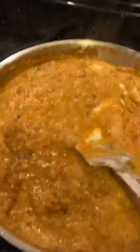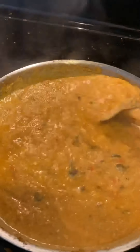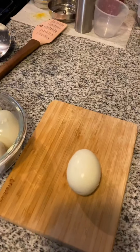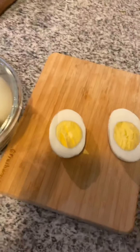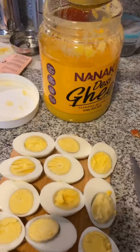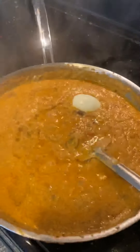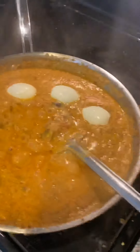I made it come to a boil. Once it is nicely blended, I added the eggs. I peeled them — removed the shell — and halved them. Before adding the eggs into the curry, I added desi ghee.